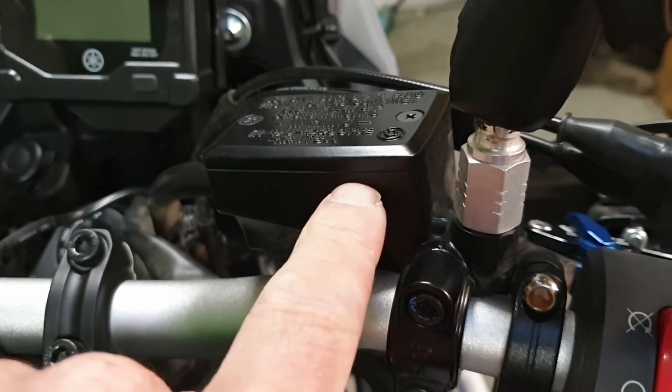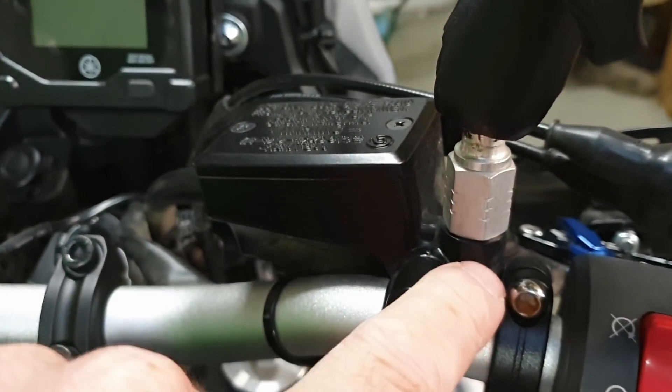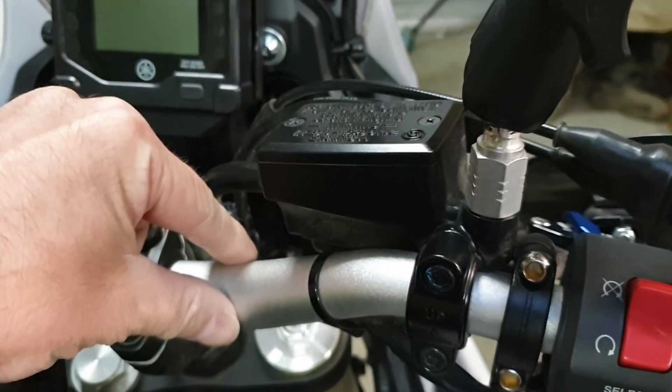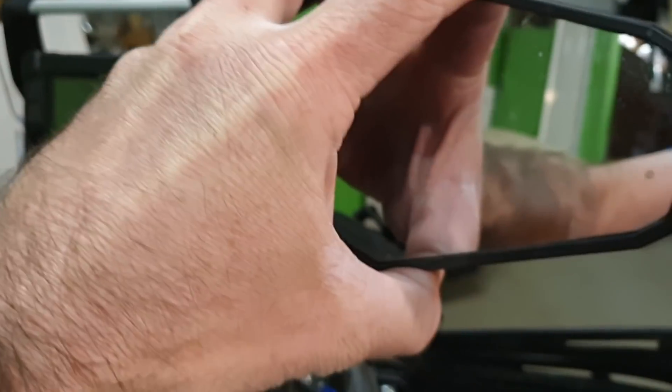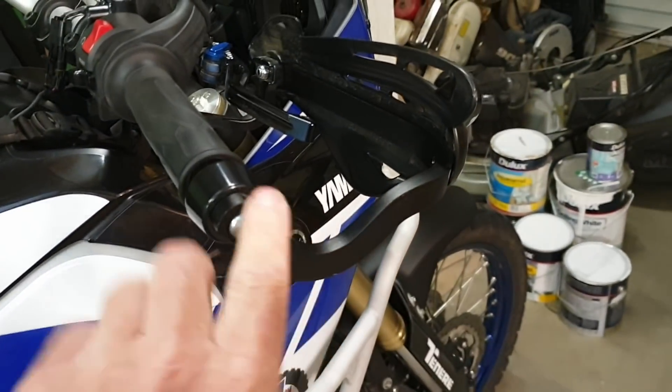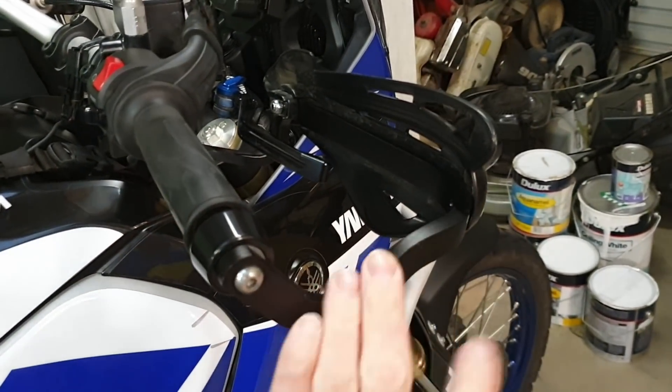So you're going to break something expensive. Use a ball joint mirror, maybe with a clamp onto the bar. Aftermarket mirrors — essential.